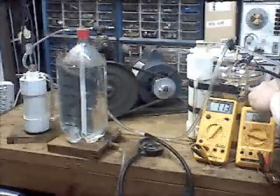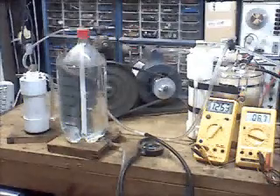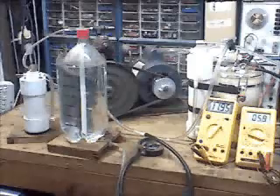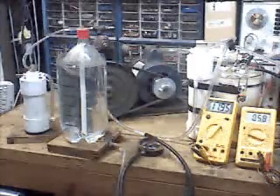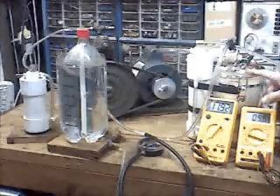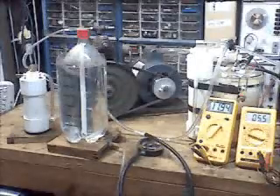So I'm going to turn the Astron power supply on and make the cell produce. Water is not moving yet — it still hasn't generated enough gas to overcome the vacuum that was stored in the cell. I'll tell you when it starts to move.